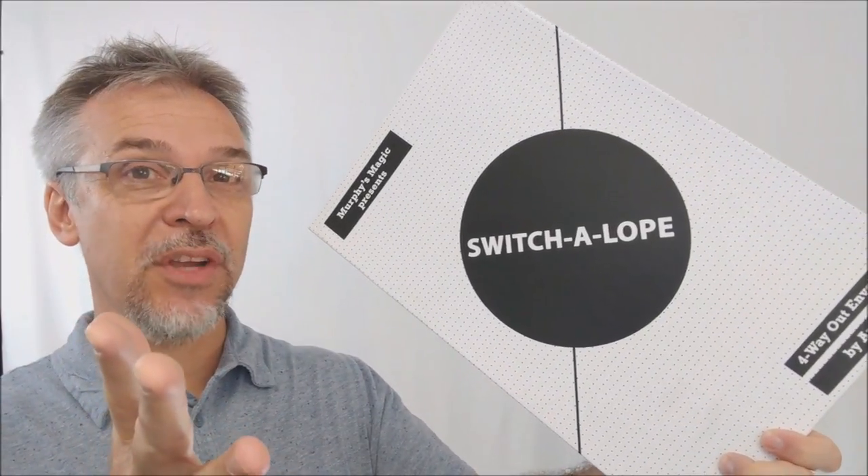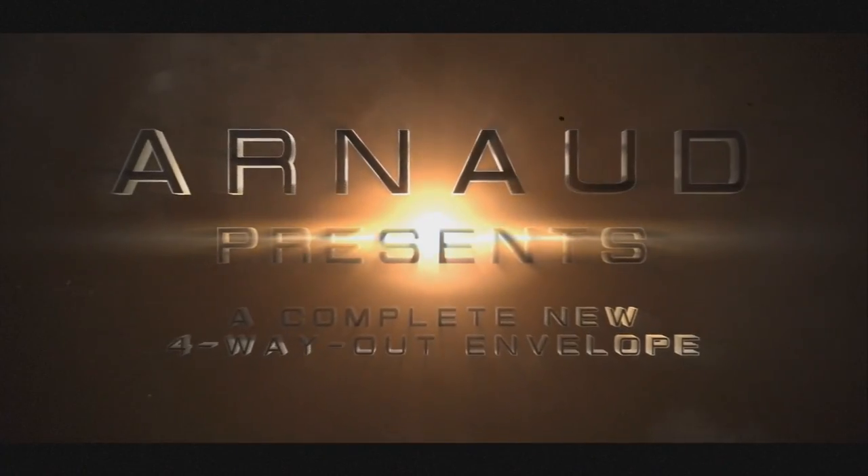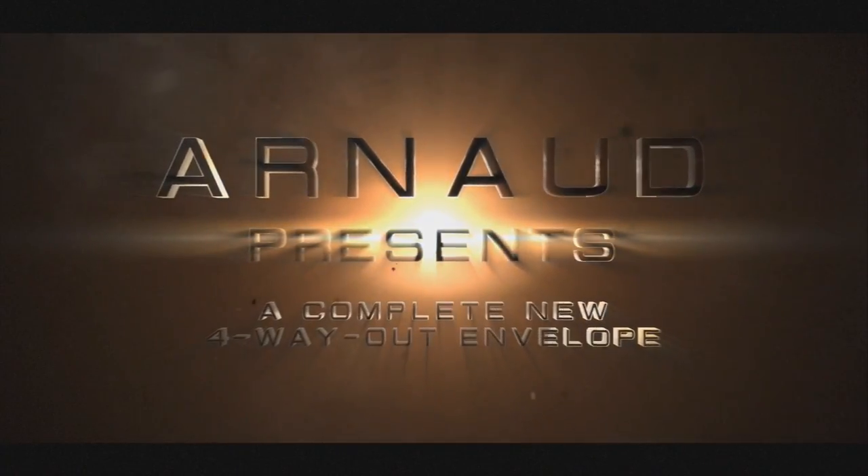Hey everybody, welcome back to hocus-pocus.com. My name is David and this is a magic review. Today we're going to look at the Switch-a-lope from Arnaud Vin Raichud.